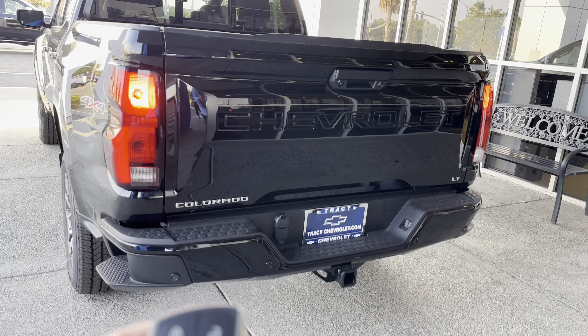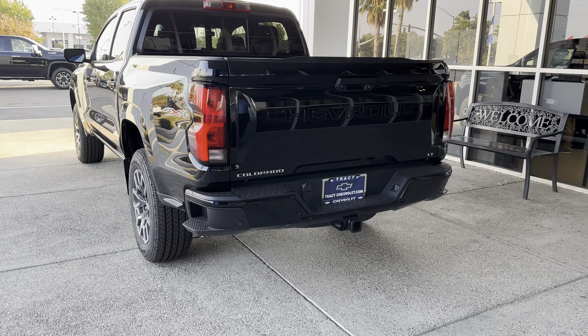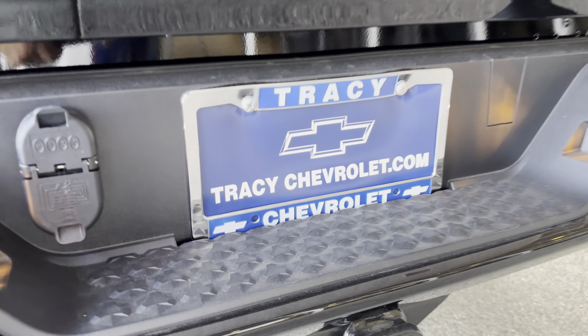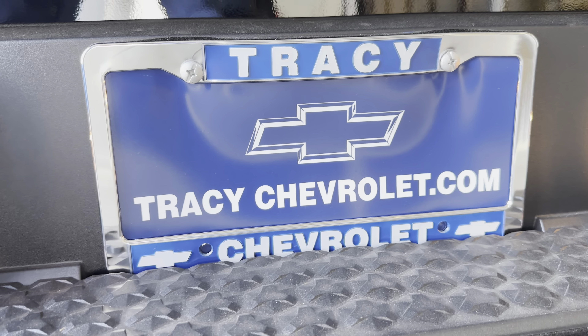How's it going? This is Dominic Leyva, your internet sales manager here at Tracy Chevrolet. You can reach me at any time at DLEYVA@TracyChevrolet.com.